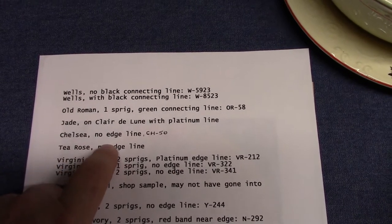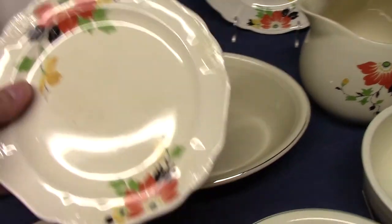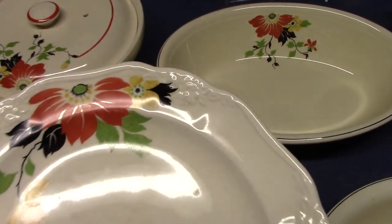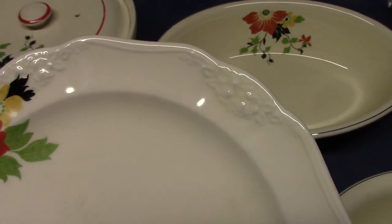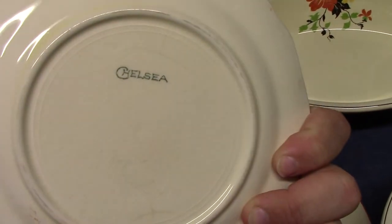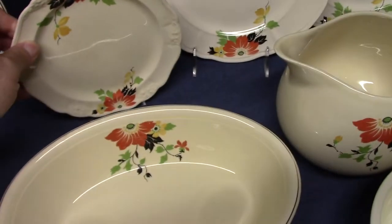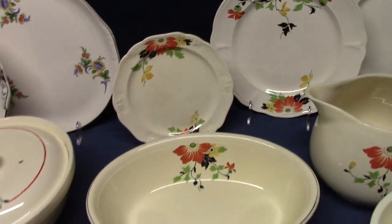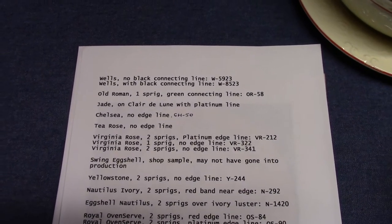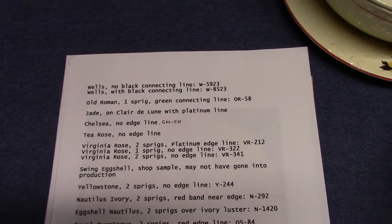Chelsea — no edge line, treatment CH50. This is Chelsea Premium Ware, made for Quaker Oats. Here it has our Red Beauty Decal, there's the embossing, scalloped edge, no line, no verge line, just two sprigs. And there's the Chelsea backstamp. You'll find this decal on the larger pieces like the plate, the platter, the baker — there's a Chelsea baker — and the smaller pieces of Chelsea that were made for Quaker Oats, like the tea cup, the fruit cup, the oatmeal, and the six-inch plate, which we just saw.